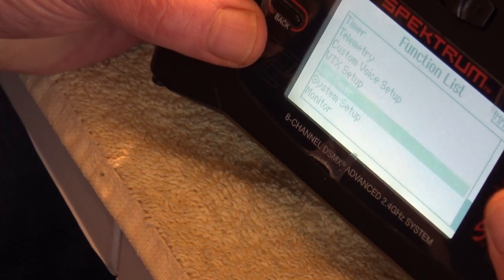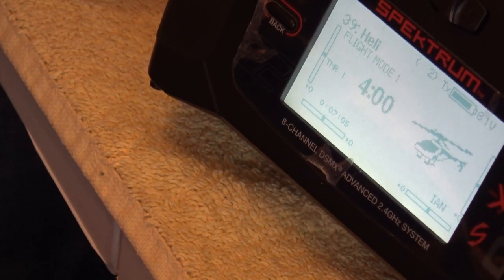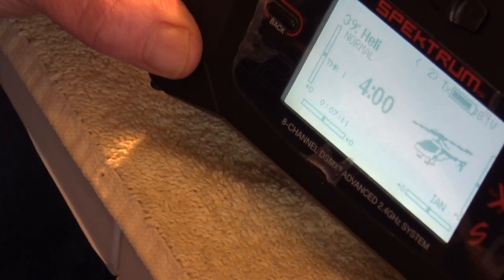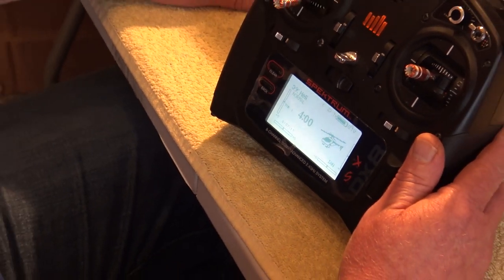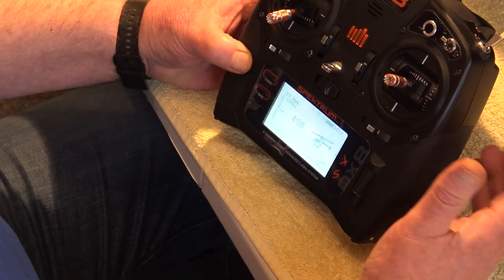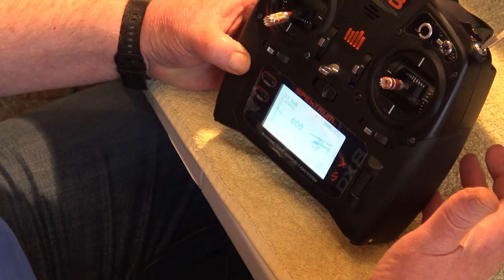Checking back at the main screen: we've got Heli, we're in Normal mode, timer is four minutes, and everything else is set to standard. That's basically how easy the transmitter setup is. Once the heli is set up, you'd then want to adjust your throttle curve and pitch curve for all the different flight modes.